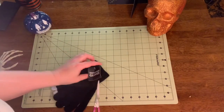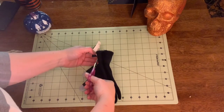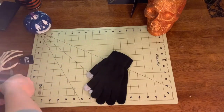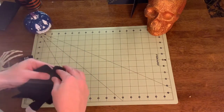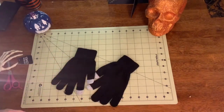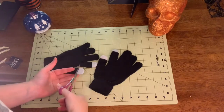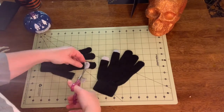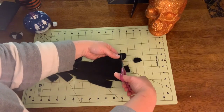Before you begin, you have to take the tag off the gloves. Just try to look less incompetent than I did. First, we're gonna cut off the fingertips of our gloves, because our fingertips are useful and the fingertips of gloves are not useful.